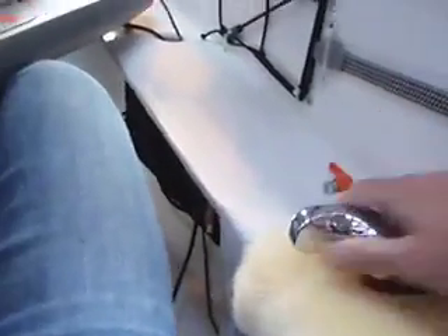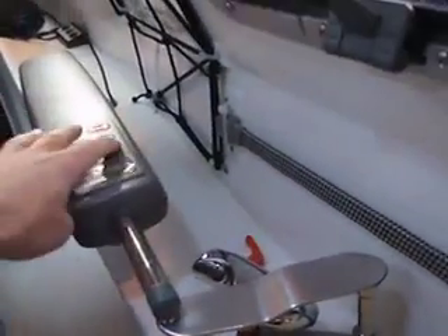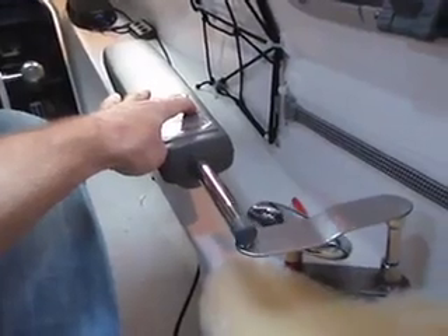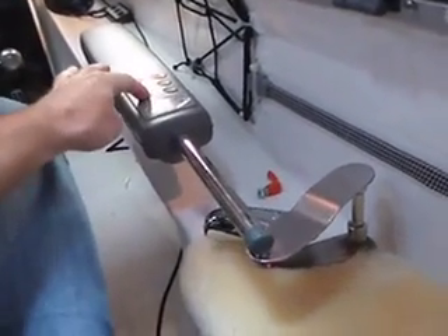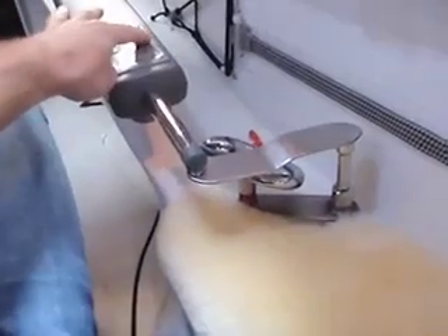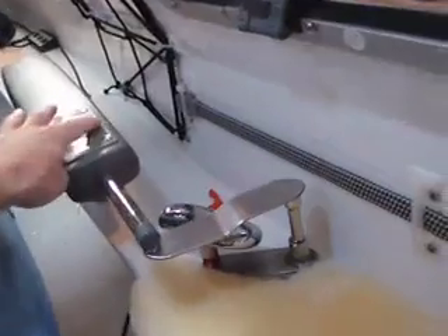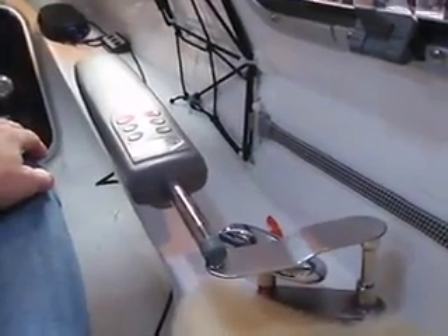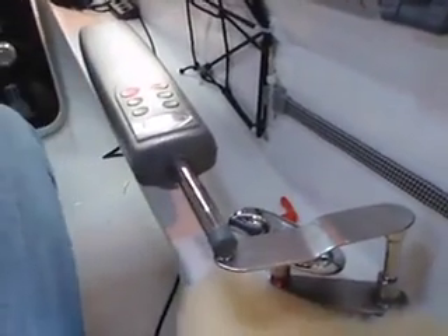And if I want to use the Auto Tiller, then I can just grab it and insert it in like so. So I just basically set the boat where I want it to go, and when I'm happy with that particular heading, I just push Auto.